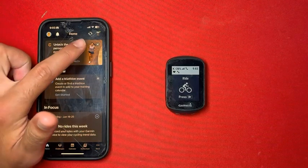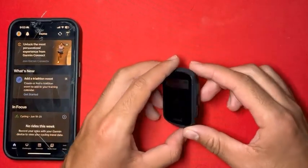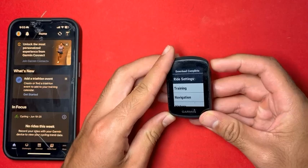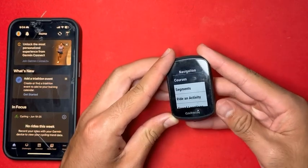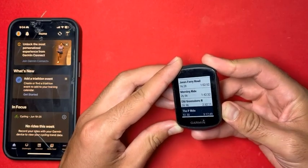Now that it's been fully synced, we can head over to our Garmin by computer. Press these three side buttons — press and hold — to get to the main menu. Scroll down to Navigation, then Courses, and we should be able to find our newly added course.